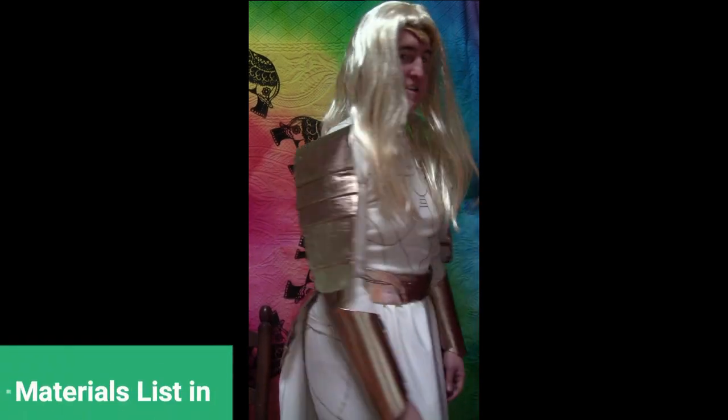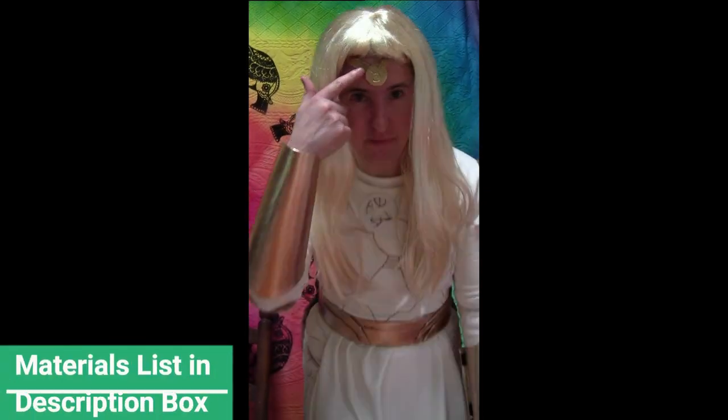Today is part two of the Athena costume, covering her armor and her headband.